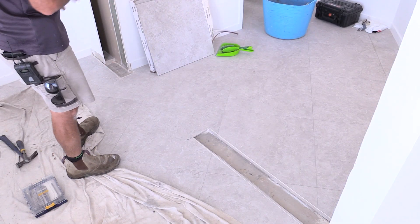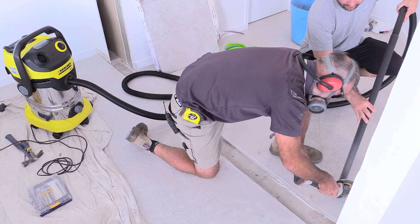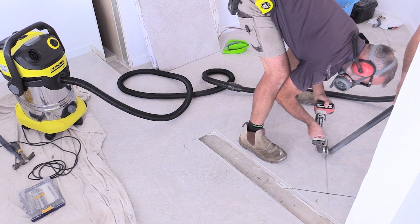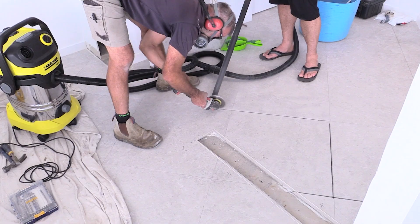The next stage, because we're about to put the cavity sliding unit in, we've got some tiles we need to replace where the old wall is. So we'll bust those out first, get them relayed, and that way the cavity unit can sit on top, we have that sliding over and get everything else finished off.